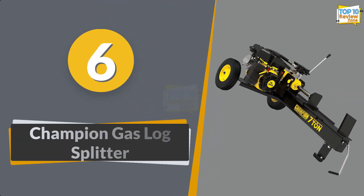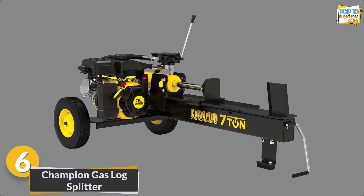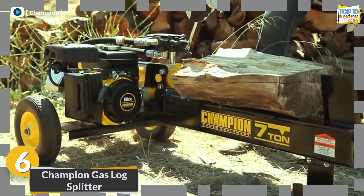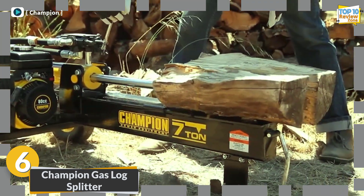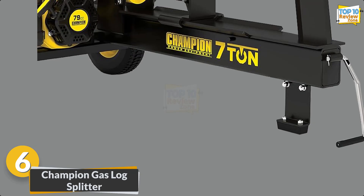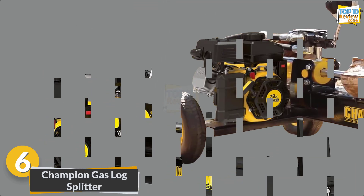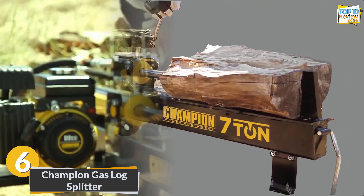Number 6: Champion Gas Log Splitter. Discover the efficiency of the Champion compact horizontal log splitter. Powered by a robust 79cc gas engine, it delivers 7 tons of force, effortlessly handling logs up to 19 inches long and 50 pounds. The quick 12-second cycle time and auto return valve enhance productivity, while the integrated log cradle ensures stability during operation. Compact and powerful, it's an ideal choice for homeowners seeking a durable wood processing solution.